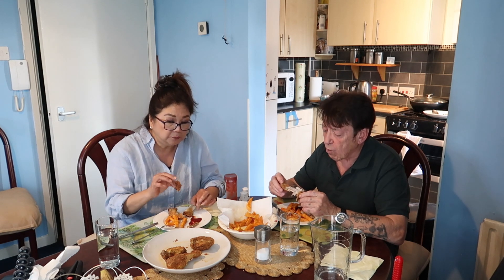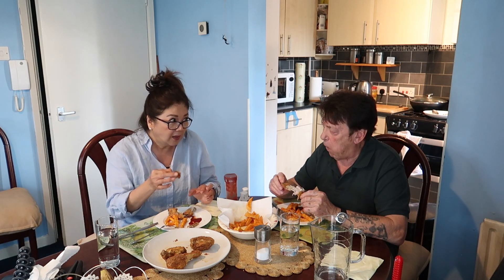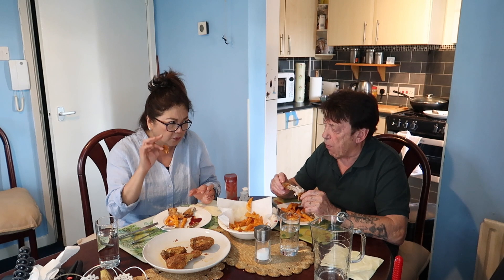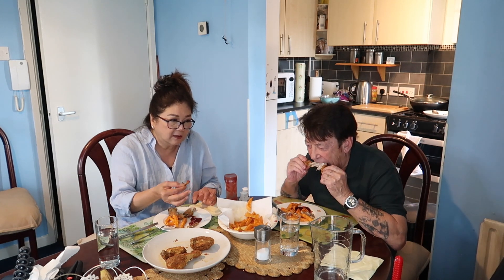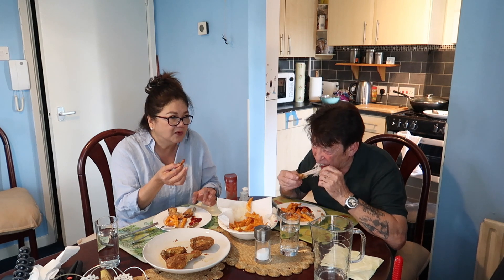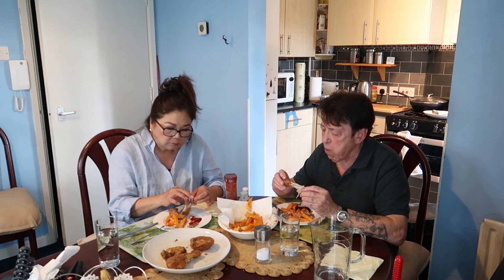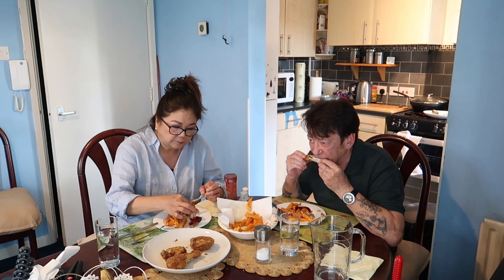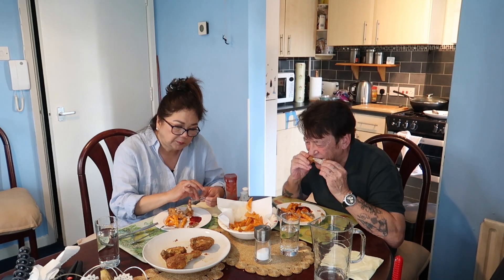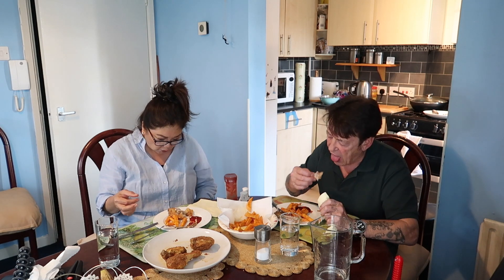I'm going to buy KFC and we'll taste it and figure out what is really lacking or something like that. That's the way to do it. Love it.